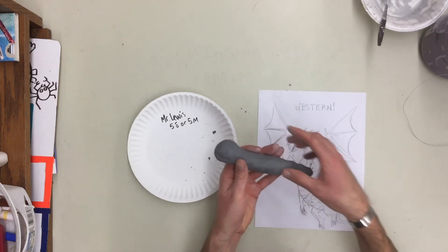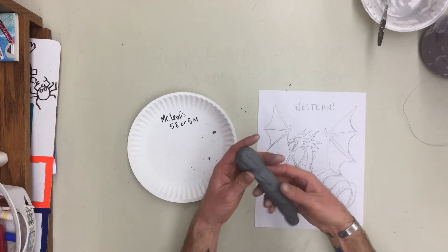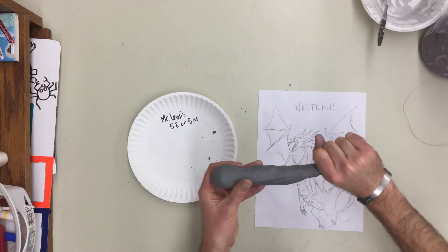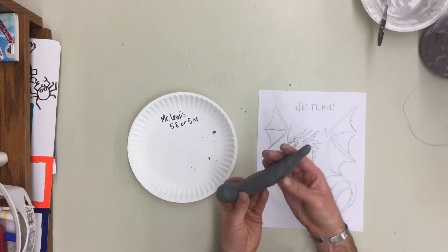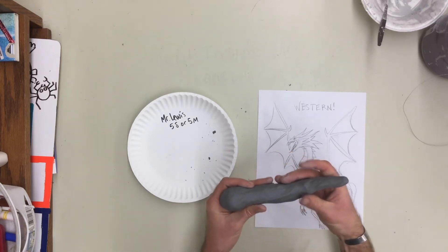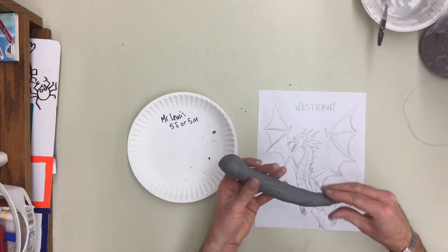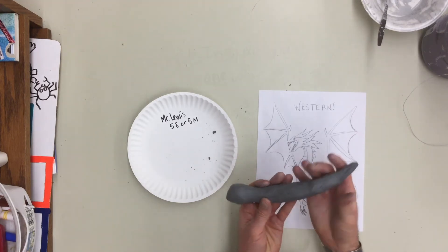Don't worry about smoothing — I've kind of started doing that but caught myself. You don't really need to worry about the smoothness of your body right now; we can always smooth it later and add detail. Right now we're just trying to get it shaped into something we can add on to. As you're pinching, the clay starts to split or crack — you can smooth that to make it stronger. Remember, this clay is water-based, so it starts to dry out as soon as you touch it. The less you touch it and the quicker you form it, the better it's going to be.